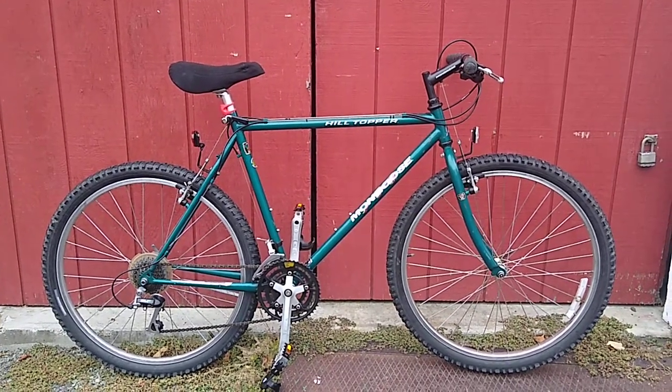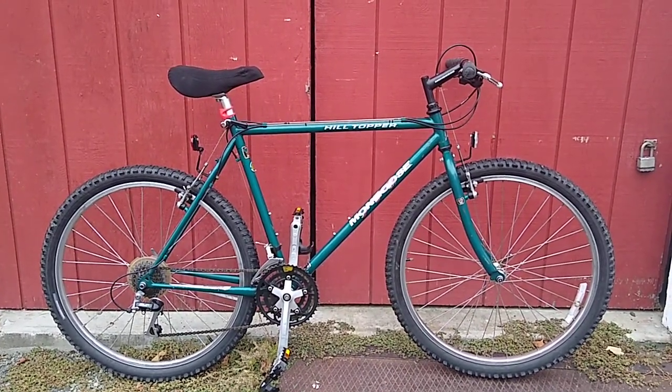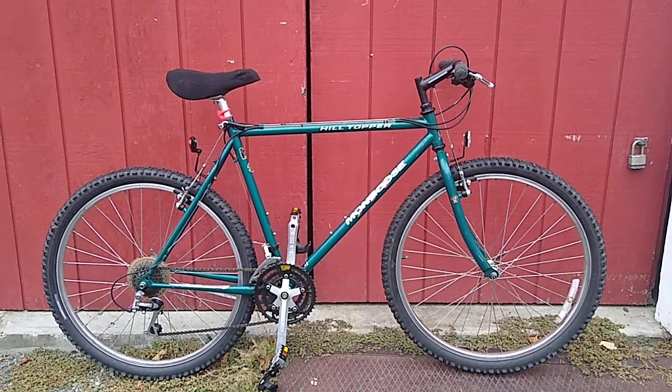Got double eyelets in the back and an eyelet in the front if you want to put some racks on there. So very cool little bike.